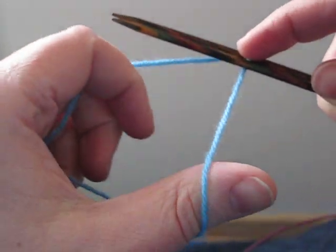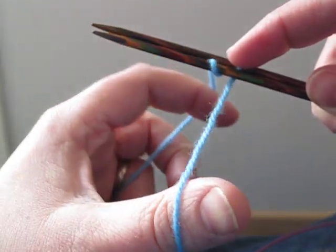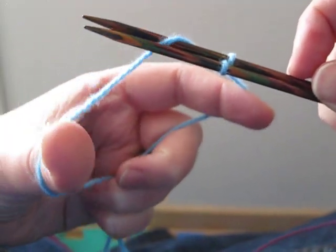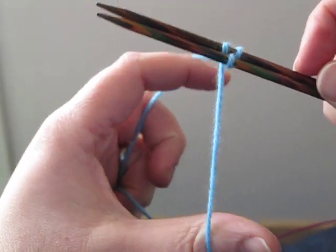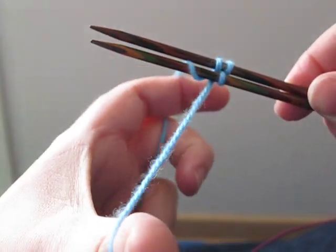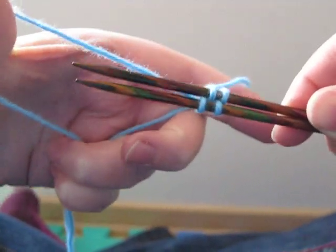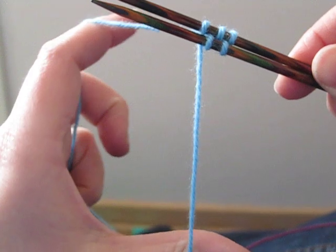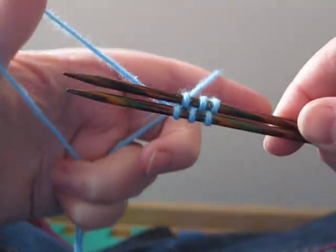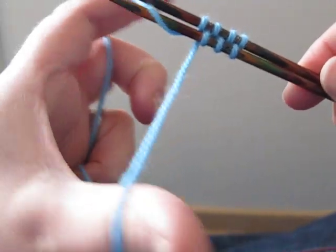So we come around and through between the needles — so under, around and through. And we keep repeating this: under, around and through, under, around and through, under, around and through. And we keep going until we've got the right number on our needles.